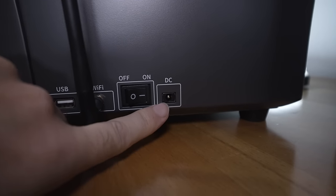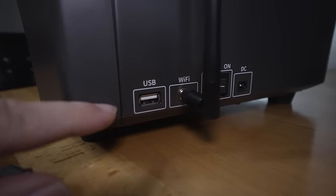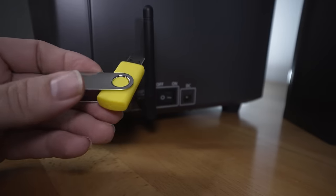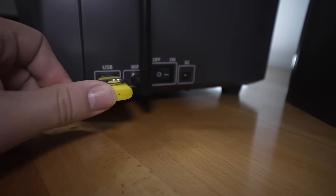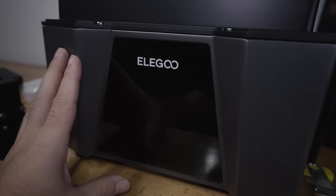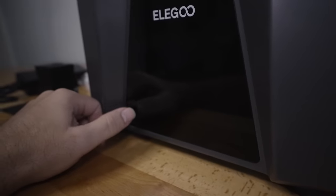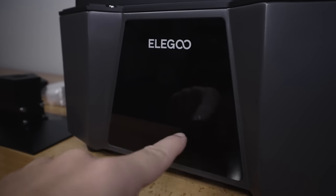On the side panel we can see where we plug in the power supply, the on/off switch, the Wi-Fi antenna port, and the USB port where the thumb drive plugs in. Interestingly they chose yellow for the USB port. The front is a nice flat glass-look panel — likely plastic — with a clean, minimal appearance, and the touchscreen is right in there.